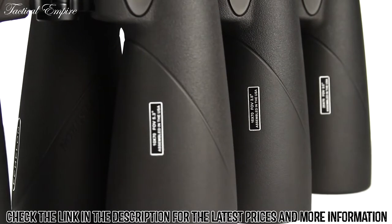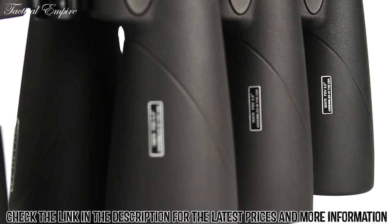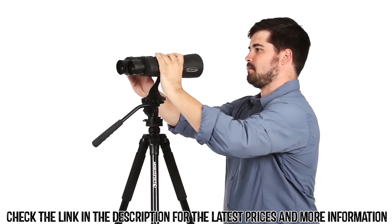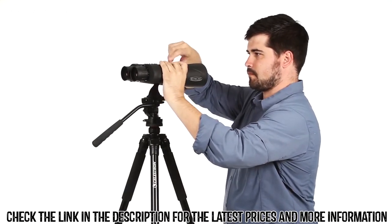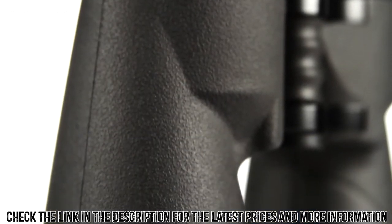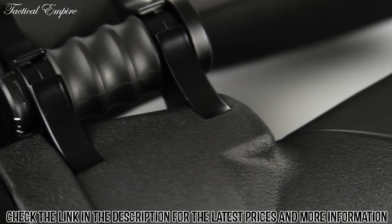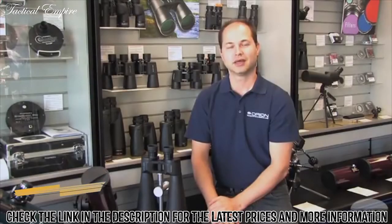Echelon binoculars are available with 10x, 16x, and 20x magnification for a variety of uses. All models are tripod-adaptable for extended viewing sessions. Assembled in the USA, Echelon offers rugged, rubber-armored construction with a fully waterproof and nitrogen-purged aluminum housing.